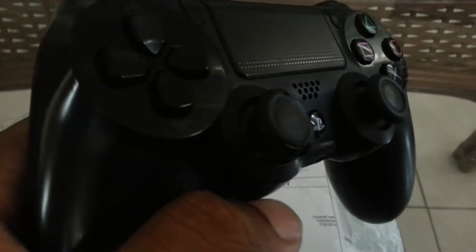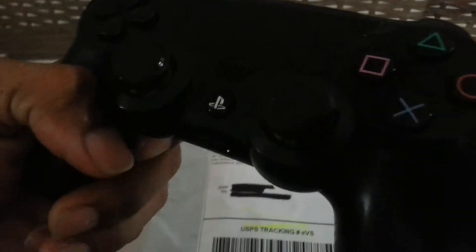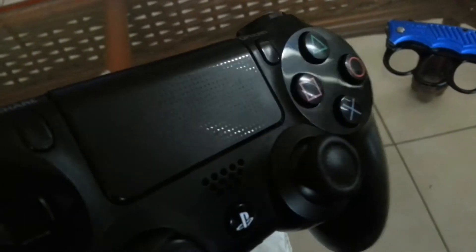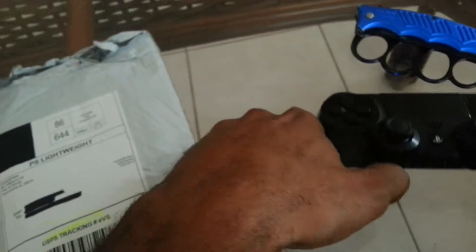I got two controllers, but as you can see on this one, the rubber is starting to wear off — it's like splitting and stuff. So I said, you know what, why not give it a try.